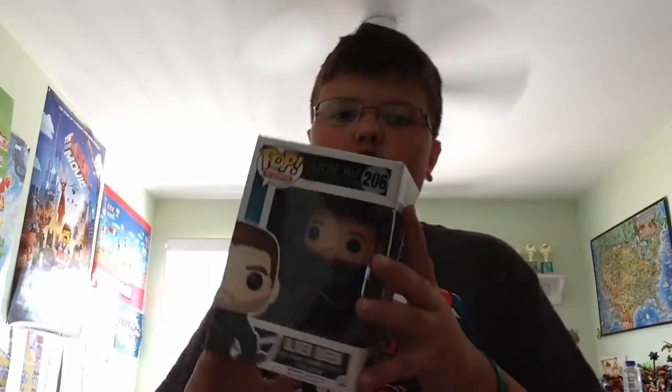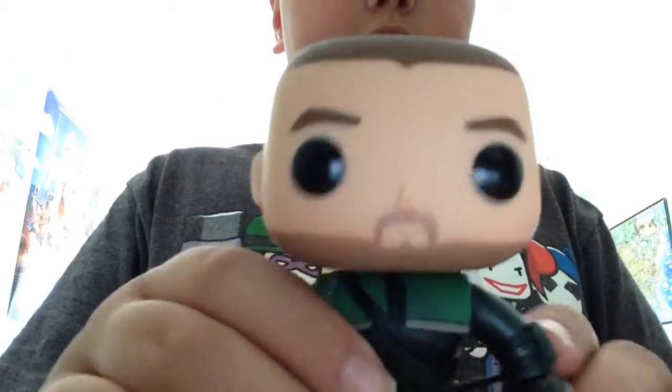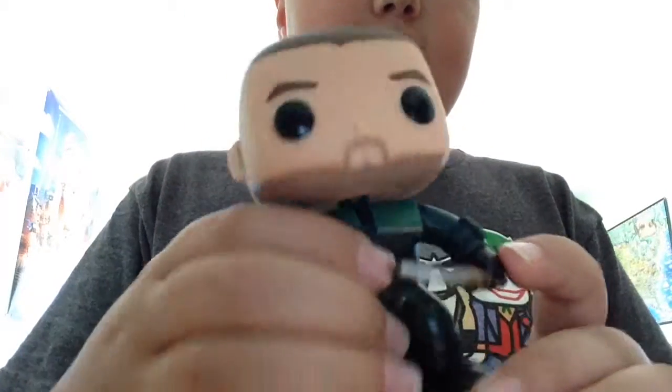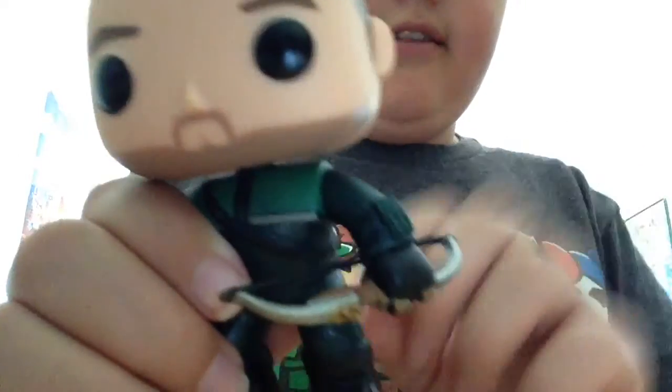So, let's open this guy up. This packaging. Smells like new. So, here he is, looking all nice in his awesome suit. Loving the Arrow right there.